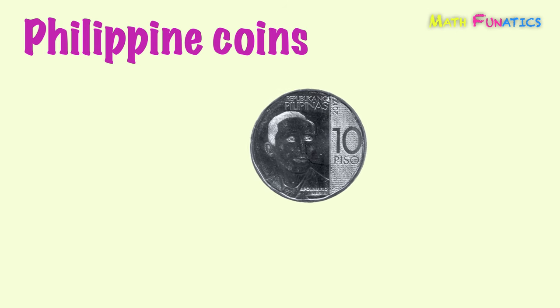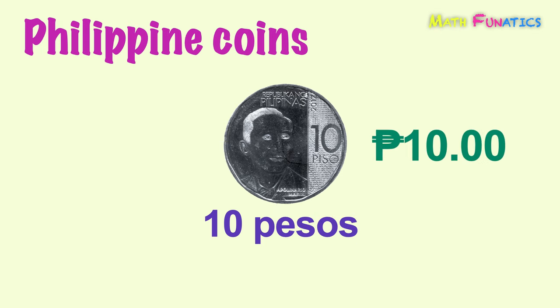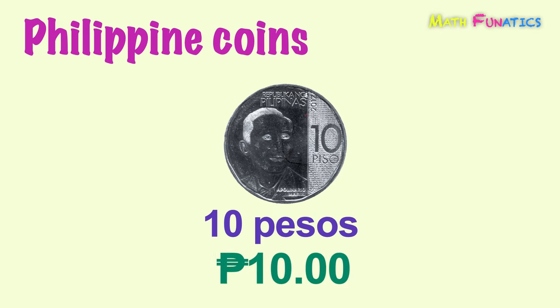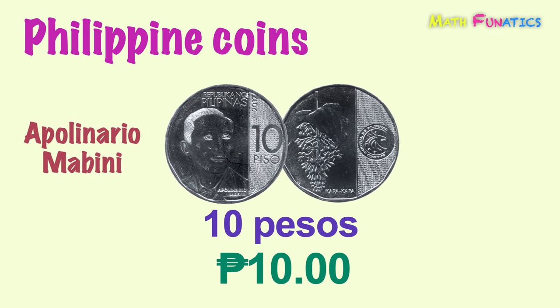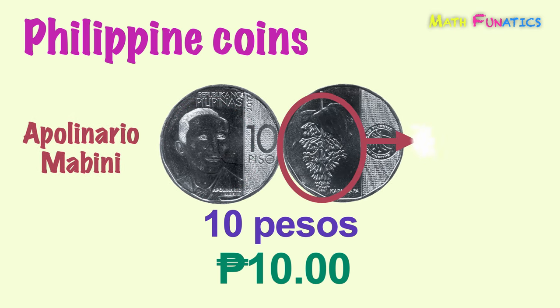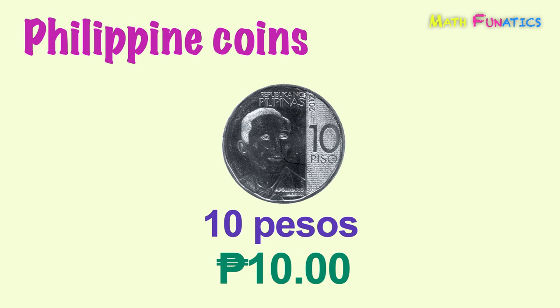Next is the coin for ten pesos, which is the second largest denomination coin. The front side of this coin features a portrait of another hero, Apollinario Mabini. The back side features the kapa-kapa plant. This is 10 pesos.